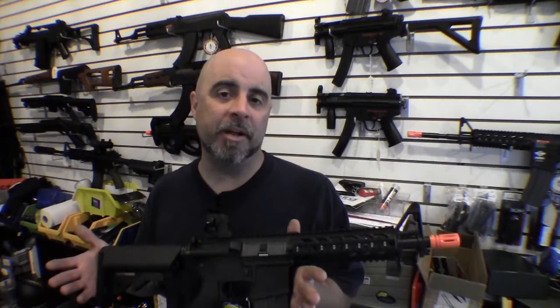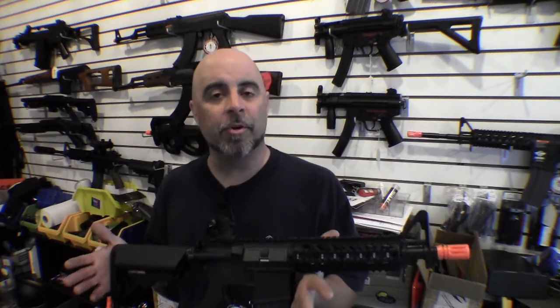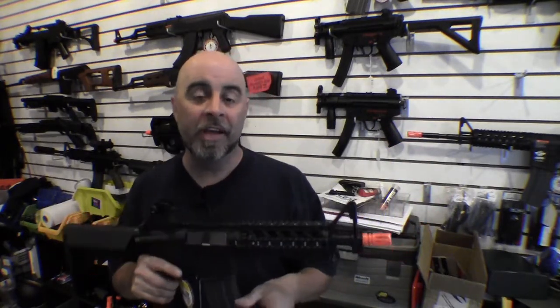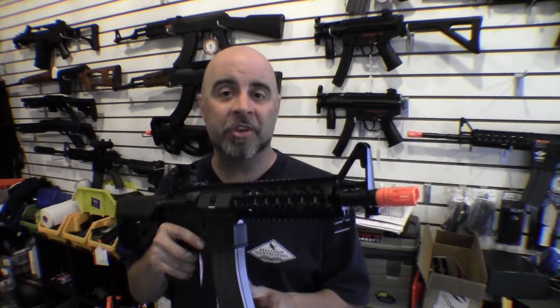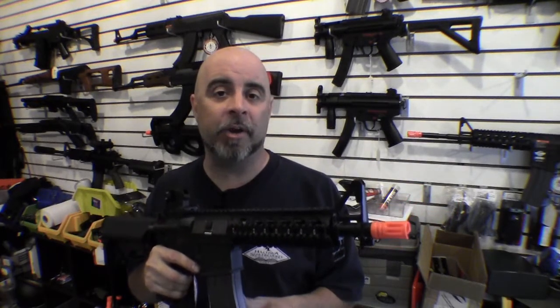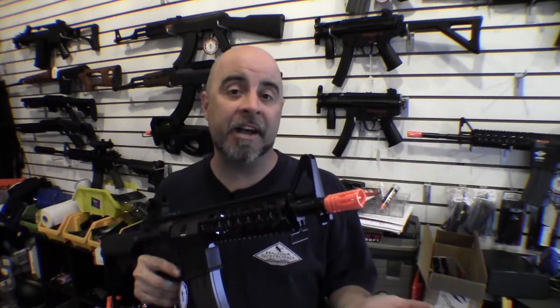I think it's the dream of just about everybody when they get into airsoft to have their own customized weapon system, which is basically like their own personal statement when they walk out onto the battlefield. It's kind of like a little bit of psychological warfare where you want a gun that's so scary looking it's just gonna scare the bad guys right off the battlefield and you're not even gonna have to fire a shot.